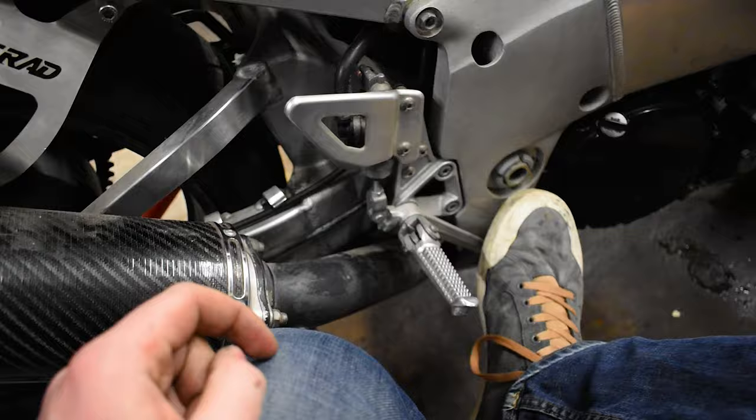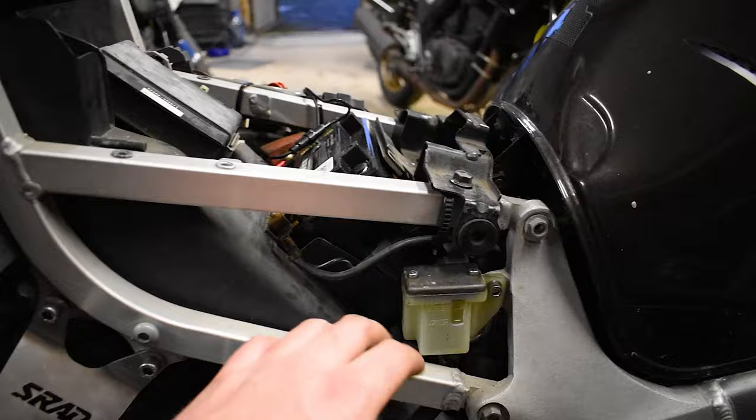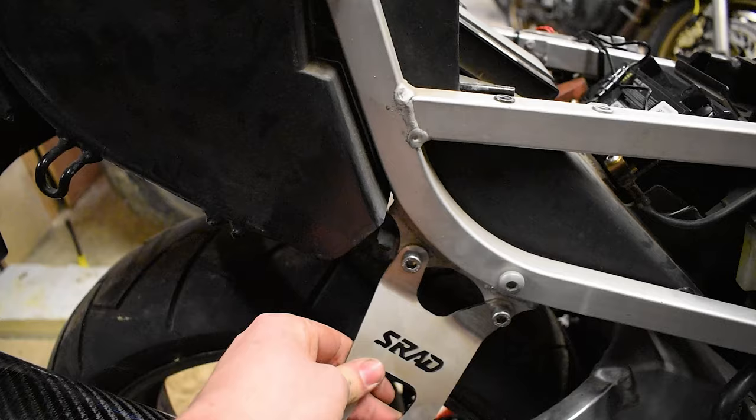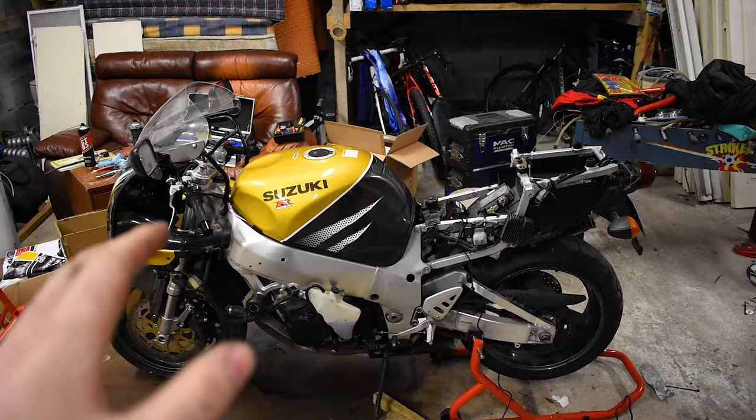We're done - the back brake is feeling good. It's definitely not perfect yet; I think I need new brake pads to make it perfect. Don't forget to top up your brake fluid, keep it up to max. I've replaced all these bolts as well just because the old ones were rusted - everywhere I've been able to I've changed out stuff for nice new shiny stainless bolts, and new little tidy bits.